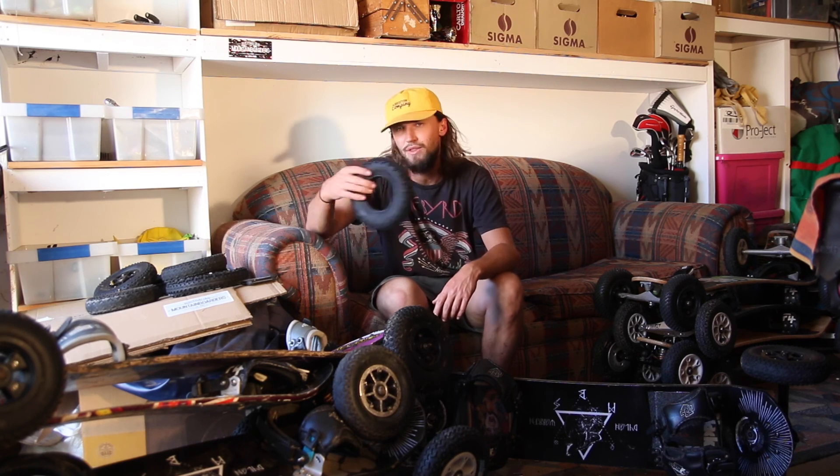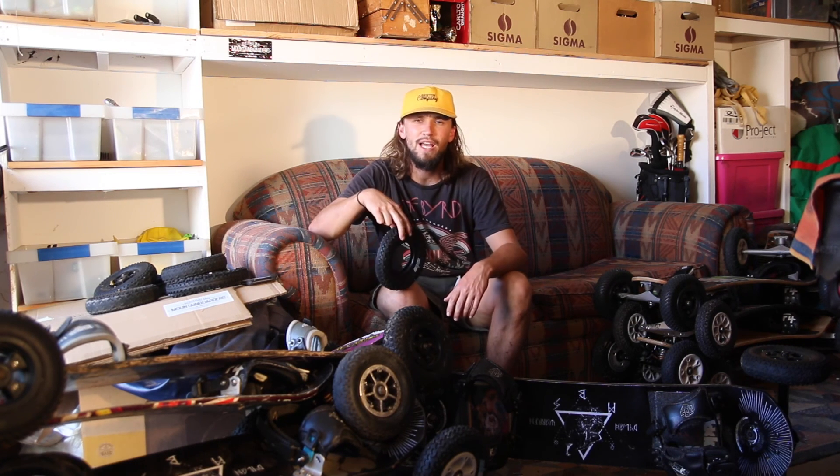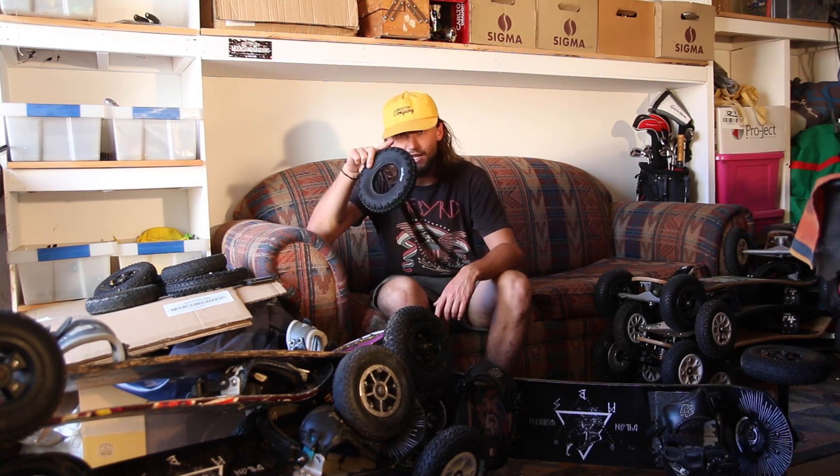Alright, so today we are going to change out our tyres. We're going to put some fresh MBS T3 tyres on and I'm going to show you how to fix a tube with a puncture in it. So let's get stuck into it.